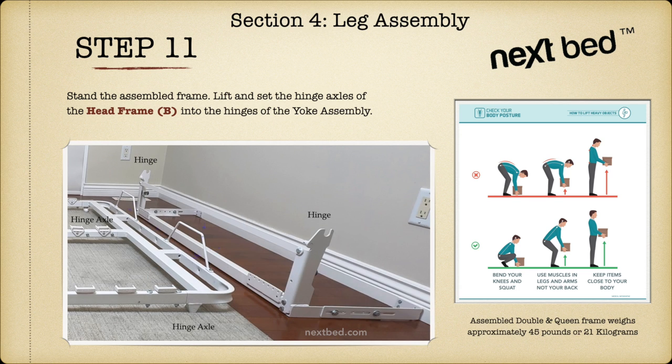This step may require a second person. Place the assembled bed frame with the head frame parallel and near to the front of the yoke assembly. The slat holders should be facing upward.